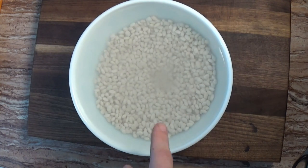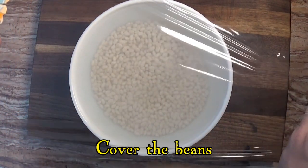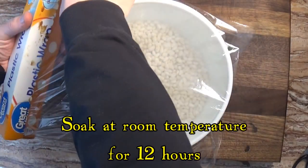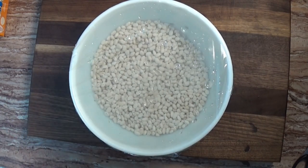We'll only be adding a little bit of salt to the sauce when we cook the beans, because that's all we need. We cover the beans and let them soak at room temperature overnight. About a 12-hour soak does a good job softening the beans without spoiling them.